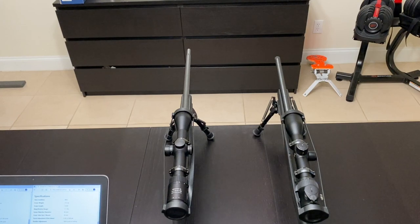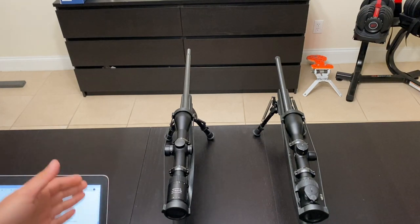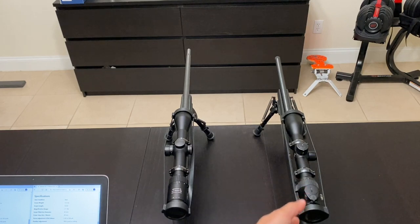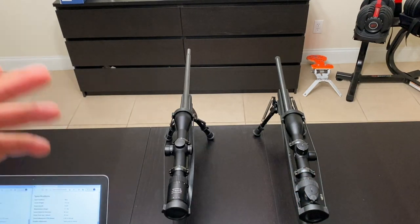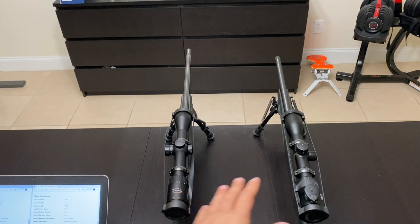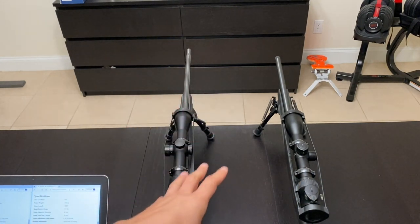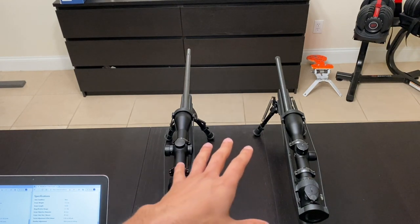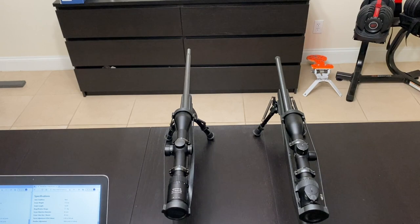This video is about comparing two very similar scopes. On the left hand side we have the Miapta MioStar 1.7 to 10 by 42, and on the right hand side we have the Swarovski Z6i 1.7 to 10 by 42. Disclaimer: I am not affiliated or associated with either Miapta or Swarovski — both of these scopes were bought with my own money, so my views and opinions are entirely my own.